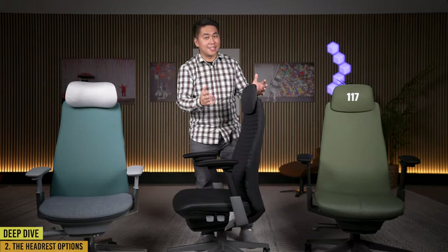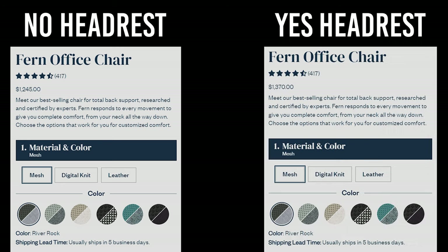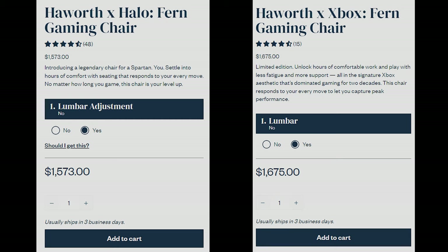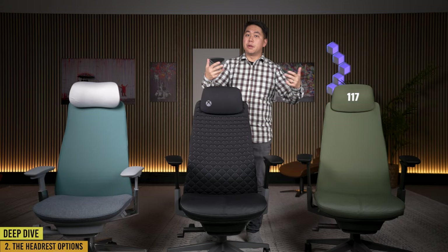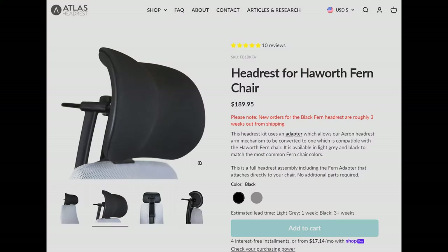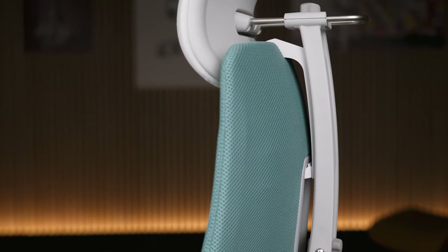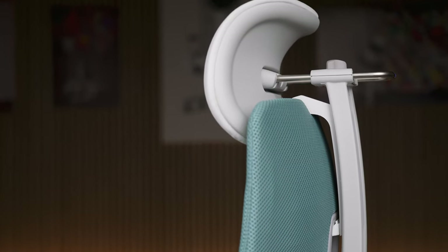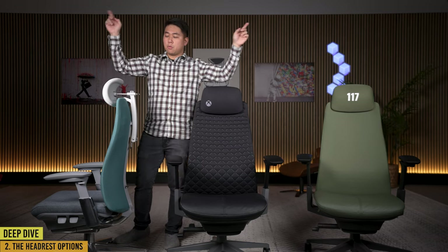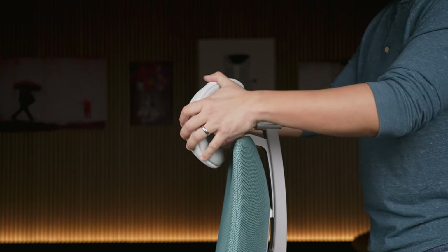The headrest on the Haworth Fern is not great — it's literally just a pad that goes up and down and it's not comfortable at all. This is a big advantage of the regular Fern because you can choose to forego a headrest and save about 70 bucks. Whereas on the gaming Ferns, the headrest comes with the chair — you can't buy one without it and you're paying for it. My regular Fern has a totally different headrest made by a company called Atlas Headrest, originally designed for the Herman Miller Aeron but adapted to the Haworth Fern — and this is an infinitely better headrest.